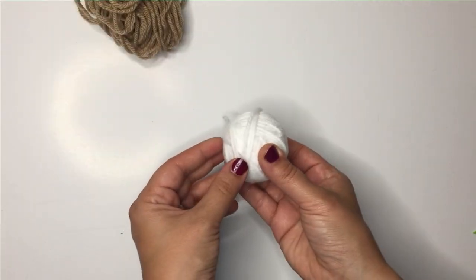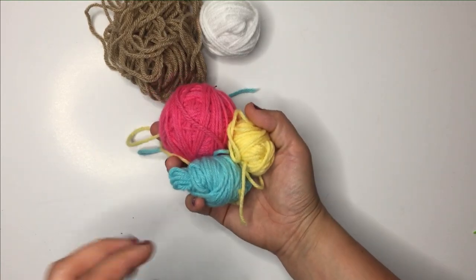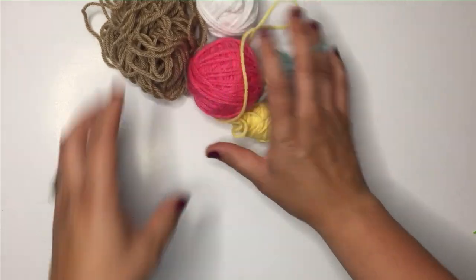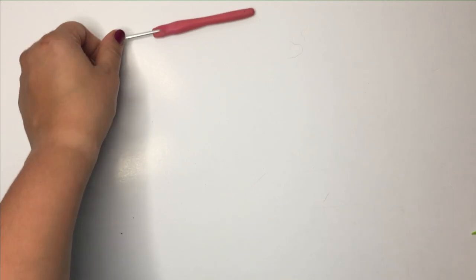What you'll need for this pattern is a small amount of tan yarn, a small amount of white yarn, and whichever colors you'd like for your sprinkles. We're going to go with pink, blue, and yellow. And that's all worsted weight yarn.